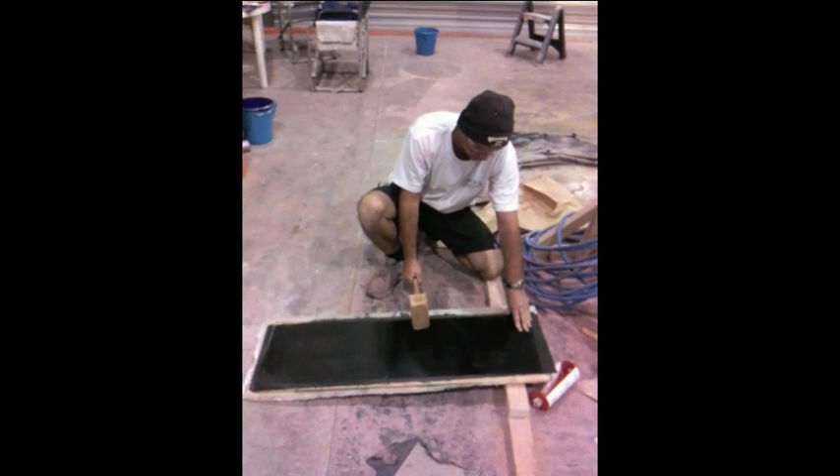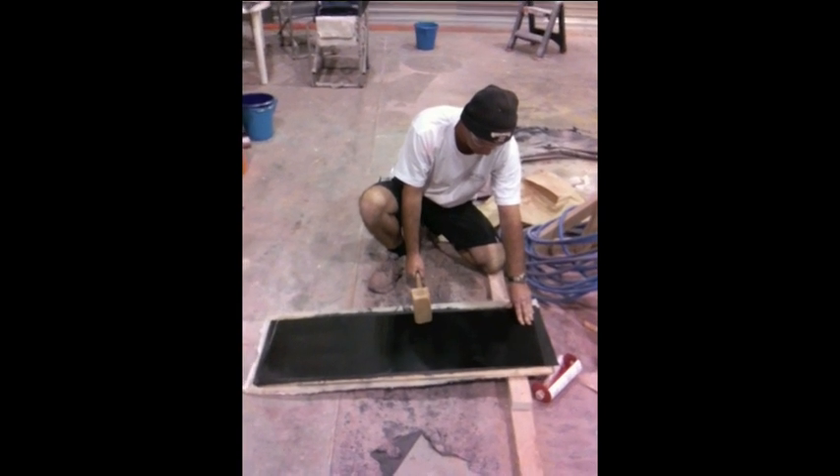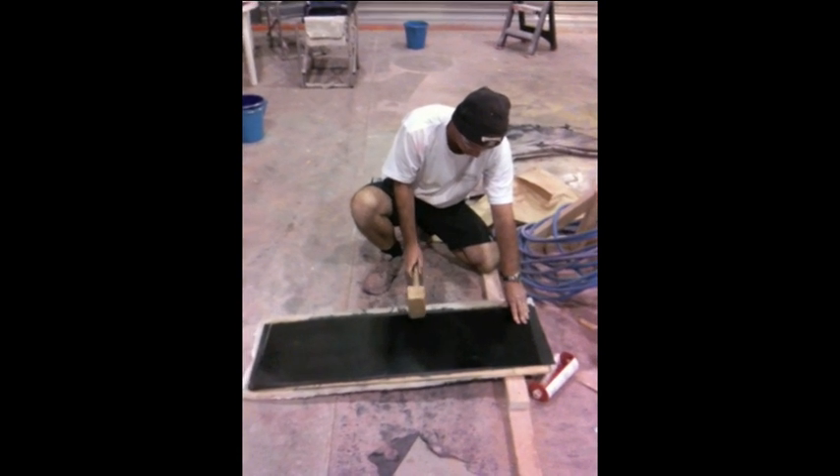Here we are at Gold Rush Power Boats, and we're just about to test the panel for our Gold Rush Aggressor carbon fibre model.